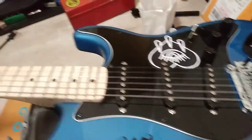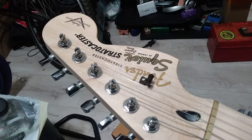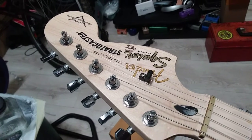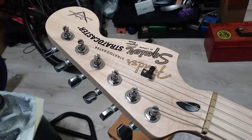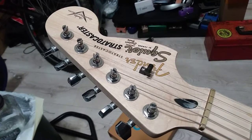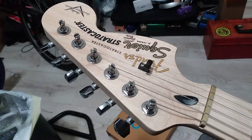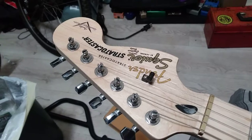It's right here on my lap. We'll start up here with the headstock. I put extra decals on it. This guitar is actually a Squier Stratocaster, but I put some Fender Stratocaster decals on it — confuse everybody, because that's what I like to do. Confuse people.